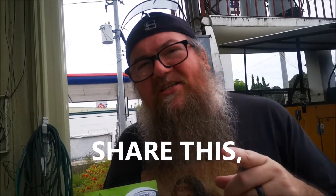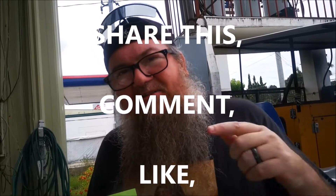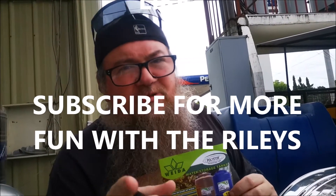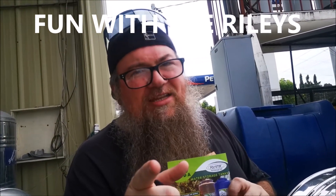Thank you guys. If you have any questions or comments, please leave that in the comments. Don't forget to hit that thumbs up and subscribe if you haven't. Until next time, check out the Riley's.